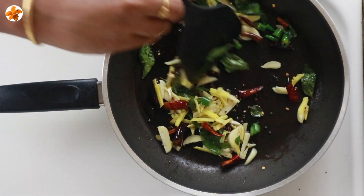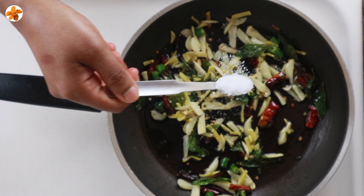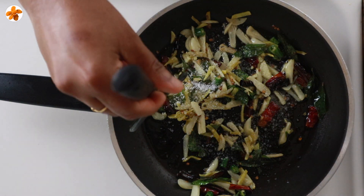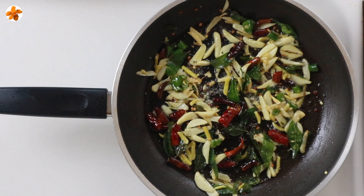Add the salt to the water. Now add the salt to the oil.